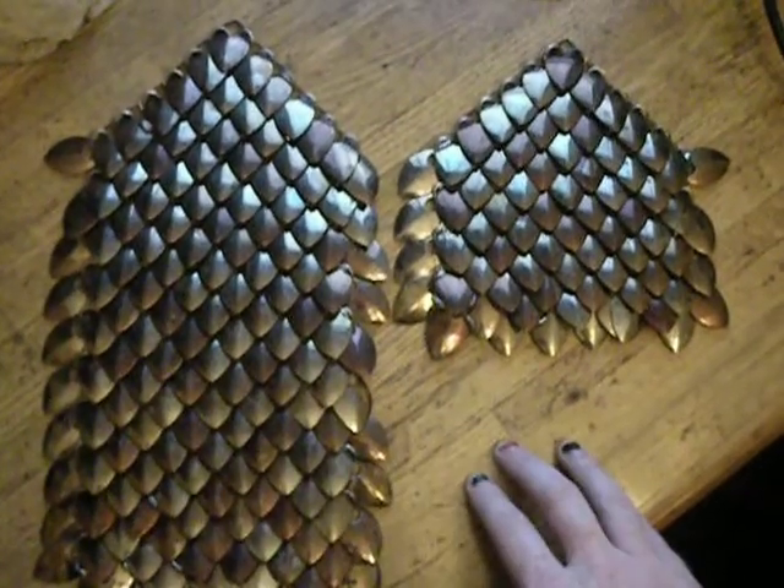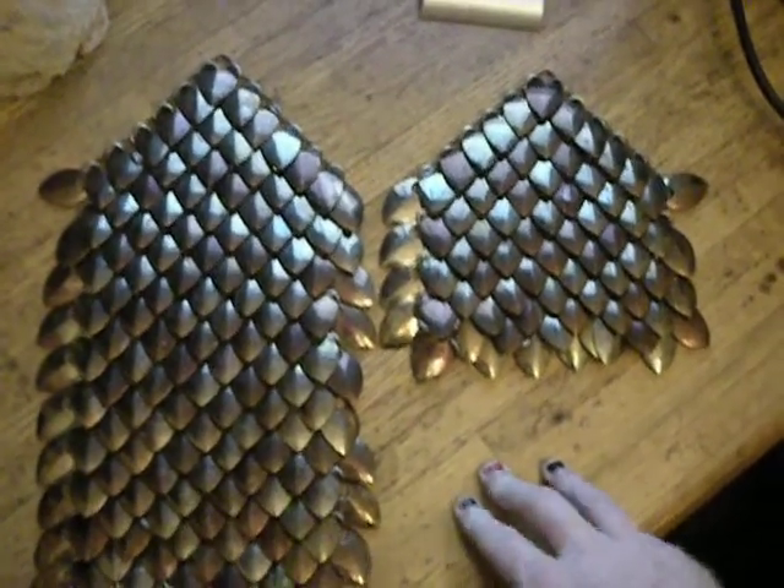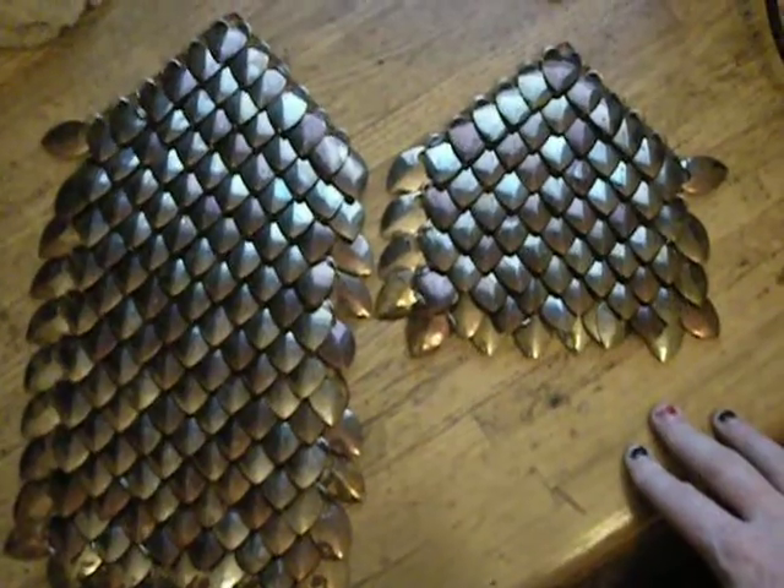I was still sort of feeling my way around how I wanted to do it, so really this is going to go just faster and faster as I go with it.